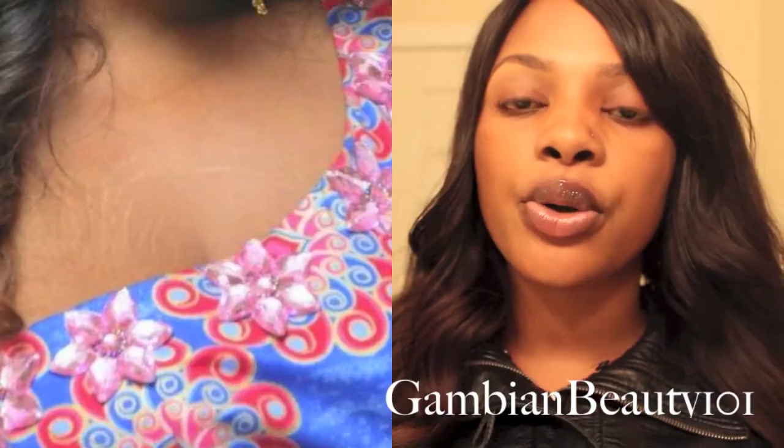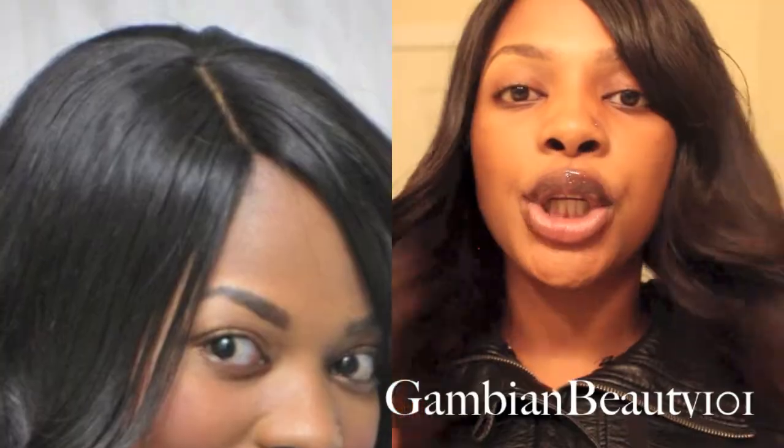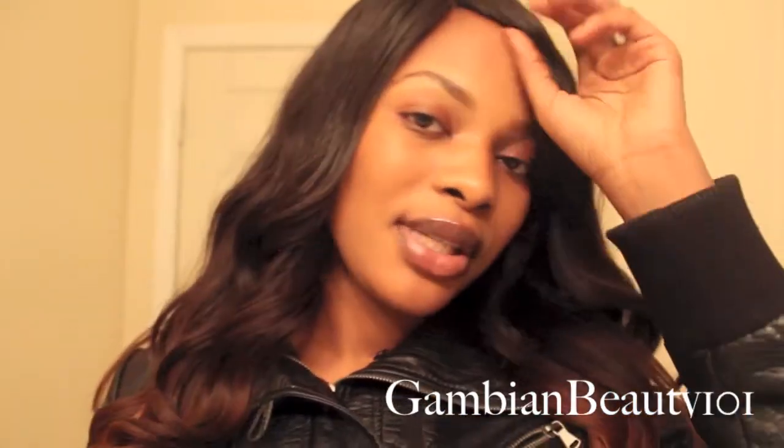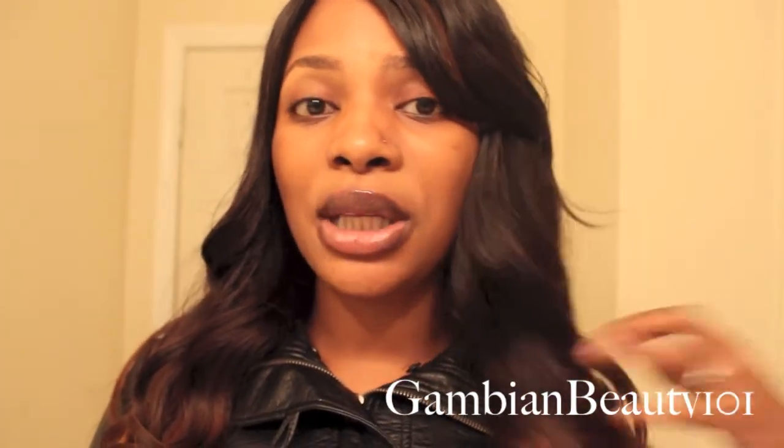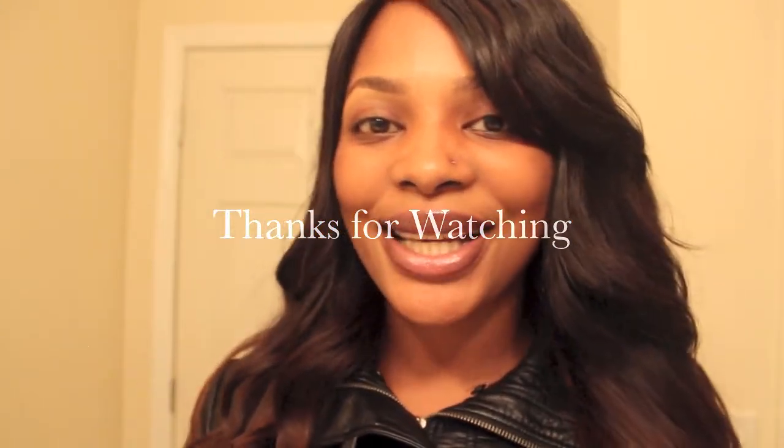If you want to see tutorials on this hair, I'll be uploading a curling wand tutorial, curling iron tutorial, and a flexi rod tutorial. So far I've only used a curling iron, and with it the curls last a good one week. I curled it about four days ago for a party — I'll insert pictures of that in the video. Let me know if you want any coloring technique tutorials. Thanks for watching, God bless!